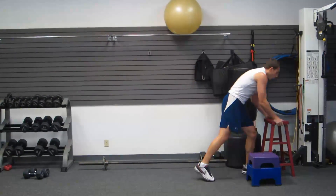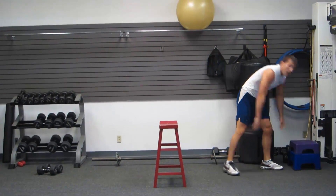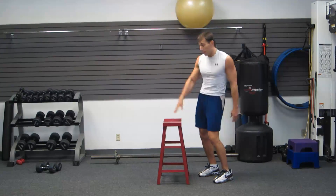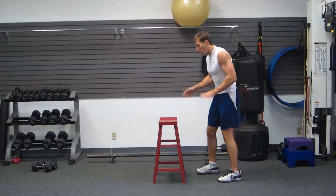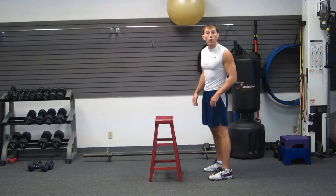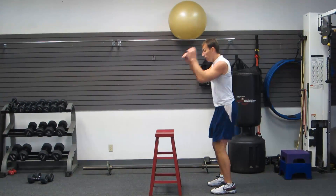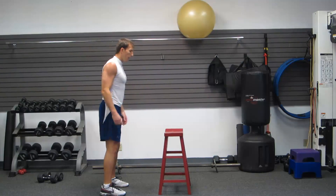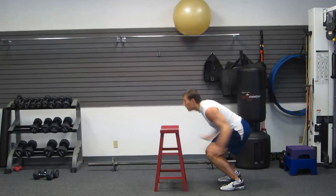Another advanced movement — we're going to do hurdle broad jumps. Pick a hurdle; I'm using this little stool as a good height. Some of you might start with something higher, some with a little six-inch step — everybody starts somewhere. It's a two-footed jump: dip quickly, throw your weight in your hips, explosively bring your knees up and hurdle over. Land nice and soft with your weight in your butt, then quick dip and explode again.